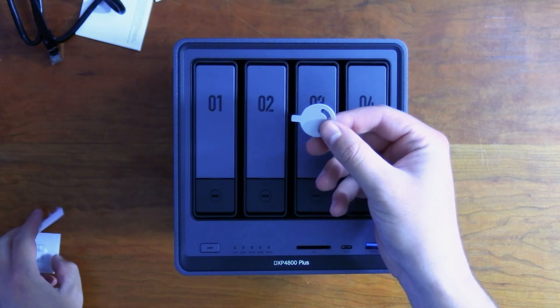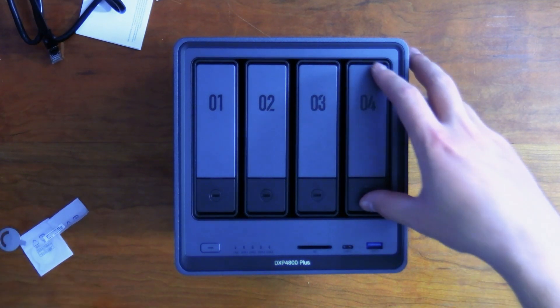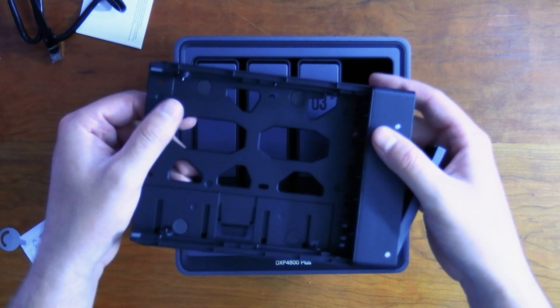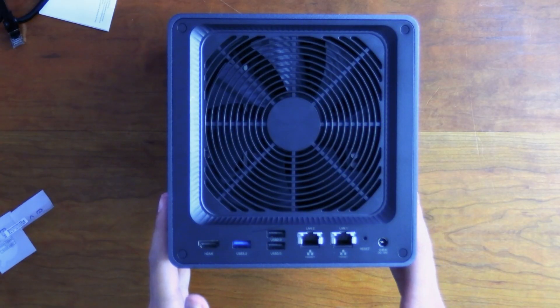Another thing to keep in mind: the package comes with a little lock for the drive bays. You can push it in to secure them. The four bays use pinch clips, so you can slide your drive in and install it.